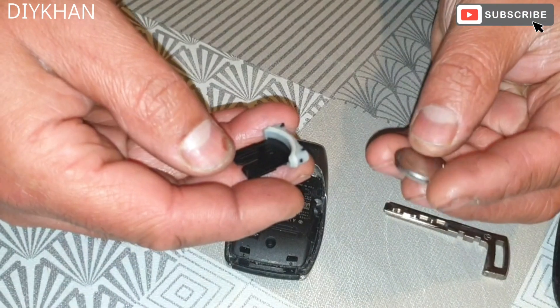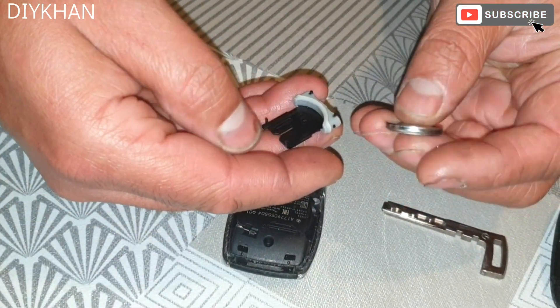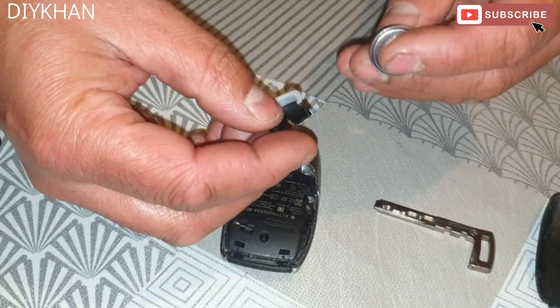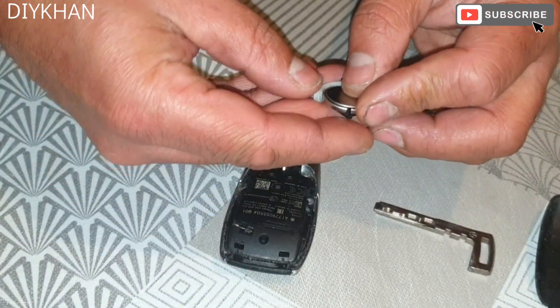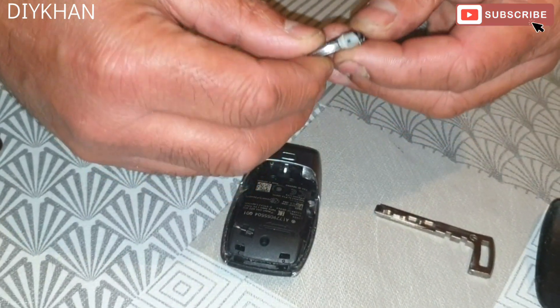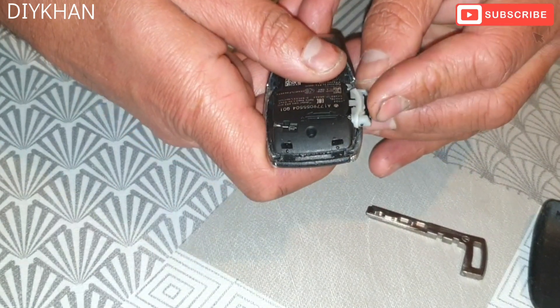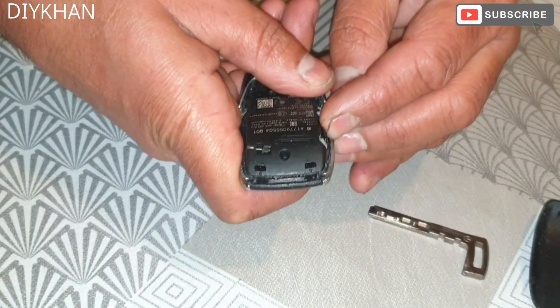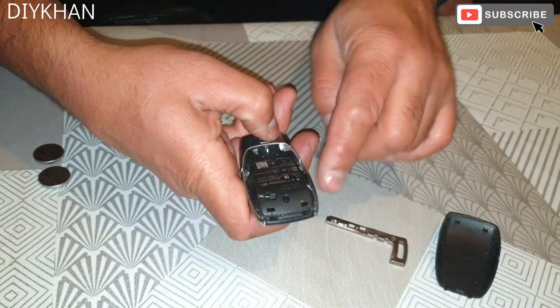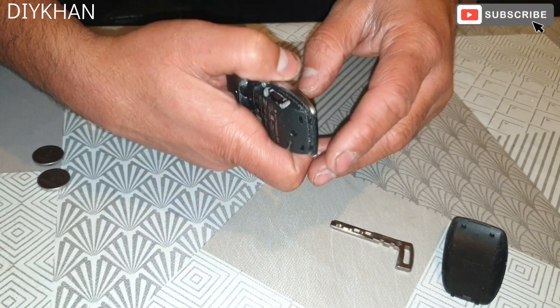We've got a replacement battery, like for like, CR2032. The way we're gonna place it in is like this, into the tray, and then we're gonna slide it in here like this.